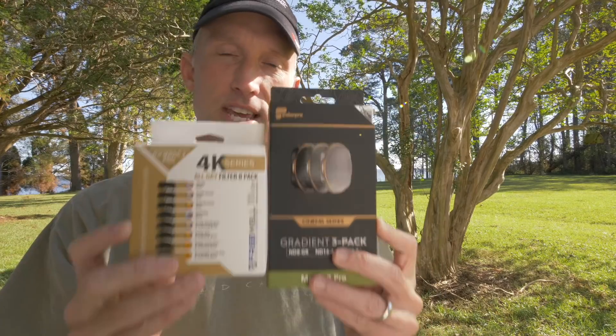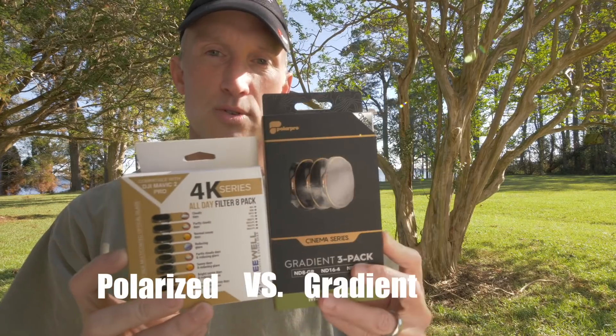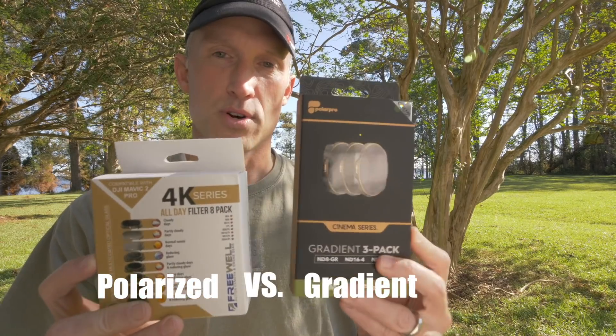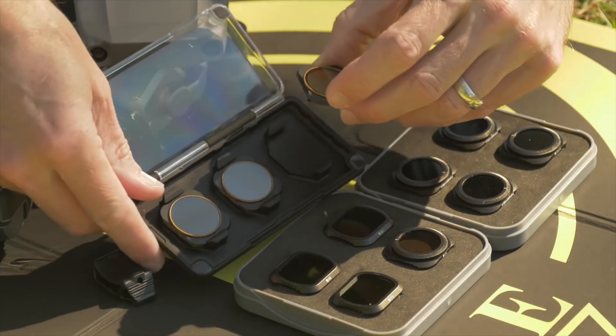Welcome back, and thanks for stopping by on this wonderful fall morning. Today I'm looking at ND filters for the Mavic 2 Pro, and we're going to compare the polarized ND filters from Freewell to the polarized ND filters from Polar Pro. Which one is the best for you? There are a couple of things that are very important to me with respect to ND filters.